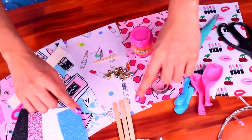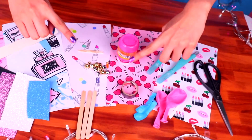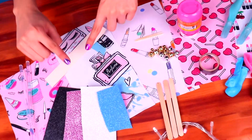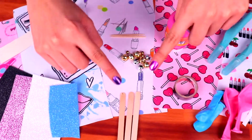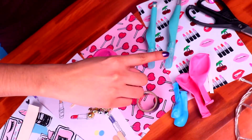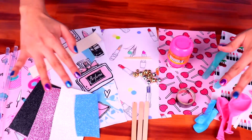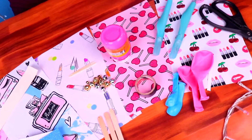Hello, craft and decor friends! Welcome to another awesome video! I'm Shell and I'm gonna show you how to create some lovely makeup and accessories for your Barbie dolls. They're gonna be super easy to make and we're gonna use all of the materials that appear on your screen. Stick with me because this video is gonna be simply fabulous!